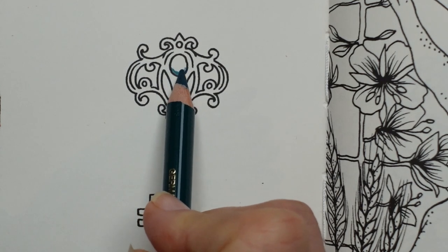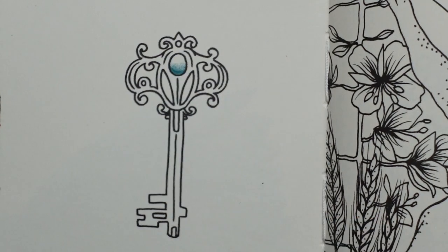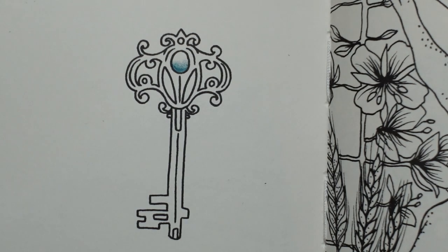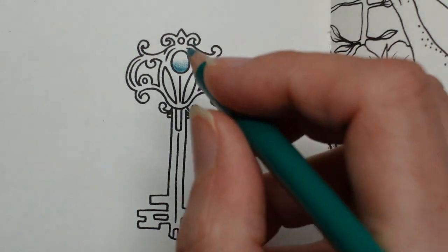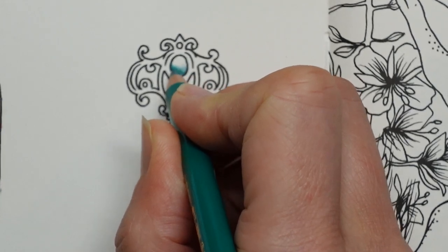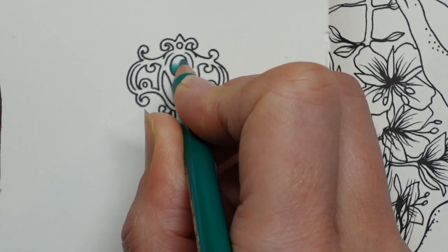Sometimes people choose to make the stone lighter at the bottom and darker at the top; I usually do it darker at the bottom. I'm just looking for my dark tallow green, which is the next colour I am going to use. I'm just going to take that green colour up a little bit — go over the dark colour I've done already and just spread that upwards.